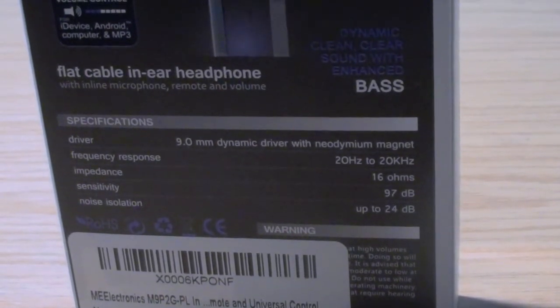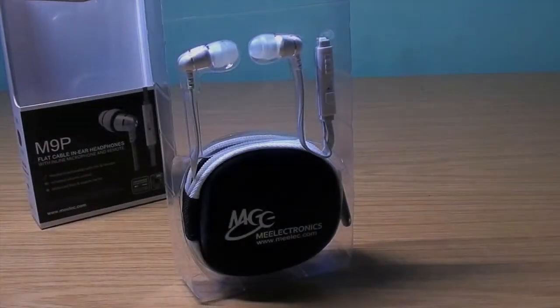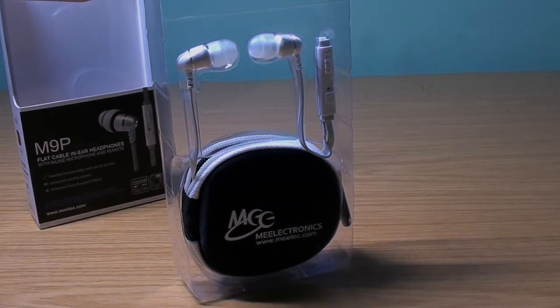There are some specifications at the bottom — it has a frequency response from 20Hz to 20kHz and some more information that you can check out. So now I want to get straight into it and open the box up. For $20 headphones, I have to say they are well worth it. They come with a pouch which is not always included, and they also have the inline mic and the remote control button.